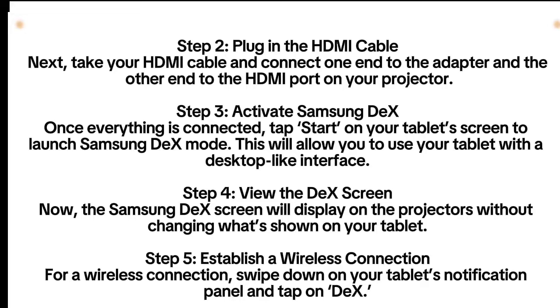Step 3: Activate Samsung DeX. Once everything is connected, tap Start on your tablet screen to launch Samsung DeX mode. This will allow you to use your tablet with a desktop-like interface.